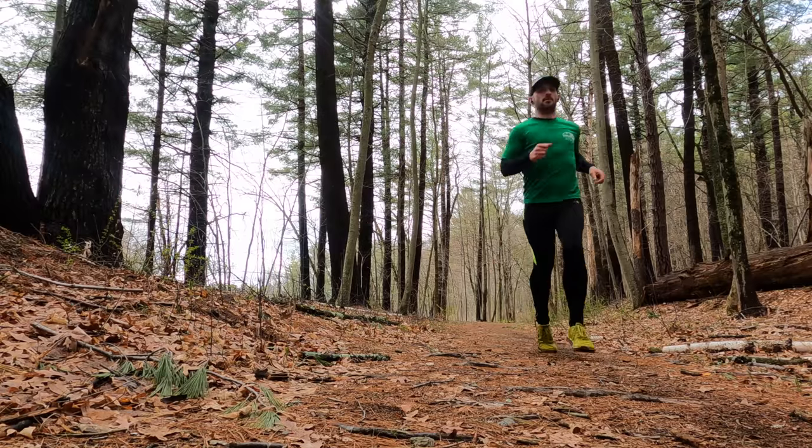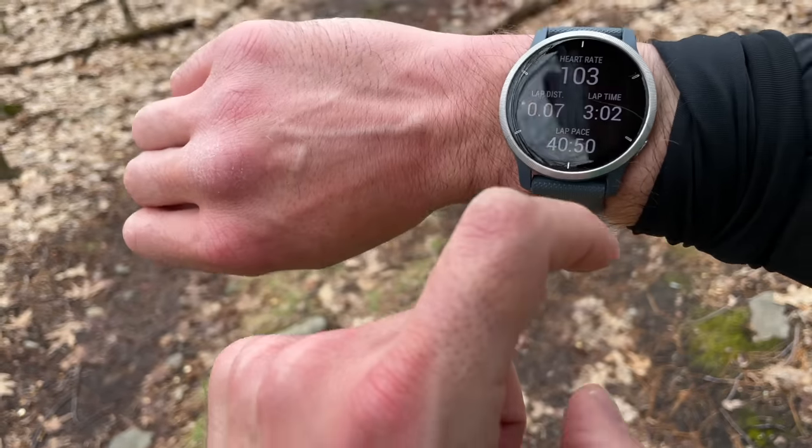The Garmin Venue lineup is really designed for people who are active, but may not be participating in triathlons or ultra marathons — just generally active people who may be running, cycling, or hiking, doing normal things that aren't to the extreme. These are great day-to-day watches that can also cover a wide variety of activities.